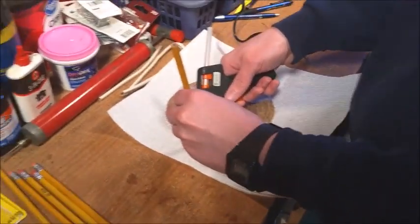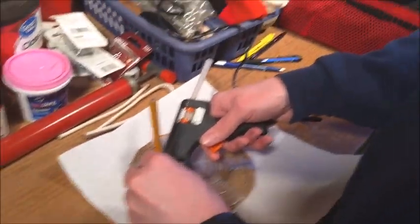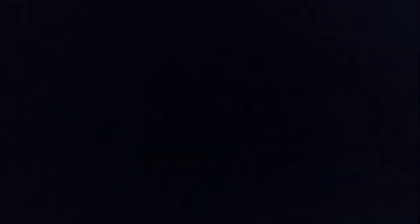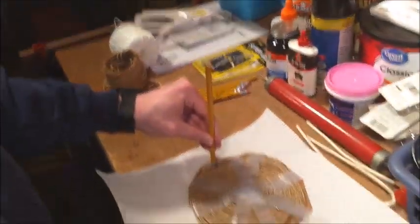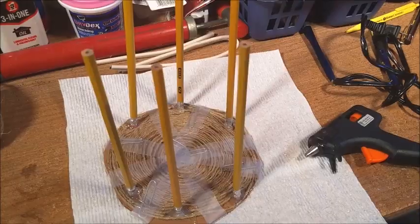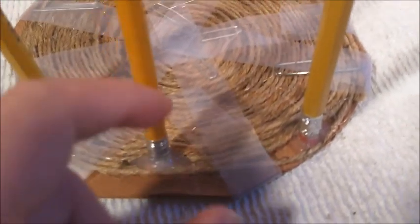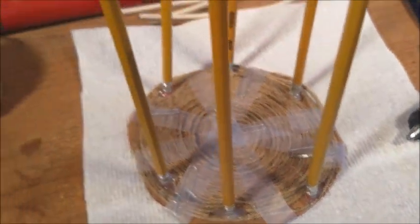We completed the base and now we're going to use pencils to make the frame. We're using hot glue to attach the pencils down. You can see Matt doing that, and we'll show it when it's all completed. All the pencils are hot glued down, so we're going to start the next step.